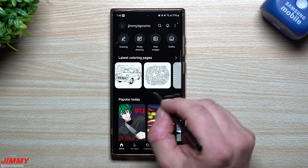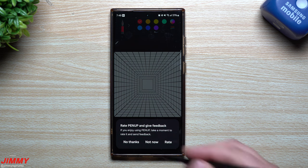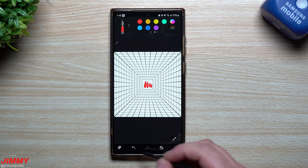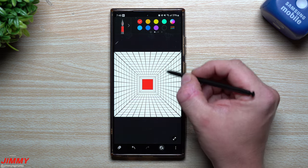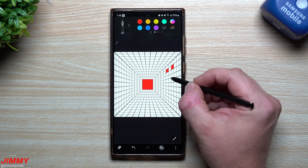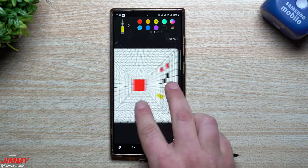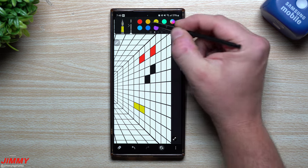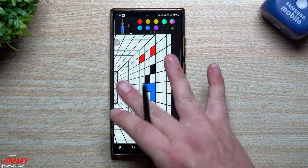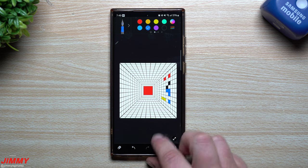The last thing I want to show you is the coloring feature. When it comes down to drawing I'm not really good at drawing, but when it comes down to coloring I could definitely do this. You can actually go through and color everything yourself, or you can just fill it in — for me filling in is a little bit easier. You can see how this will definitely distract your kid; it'll distract yourself and keep you entertained. You can also zoom in on things so you can make sure you're getting the exact color at the exact spot that you want.